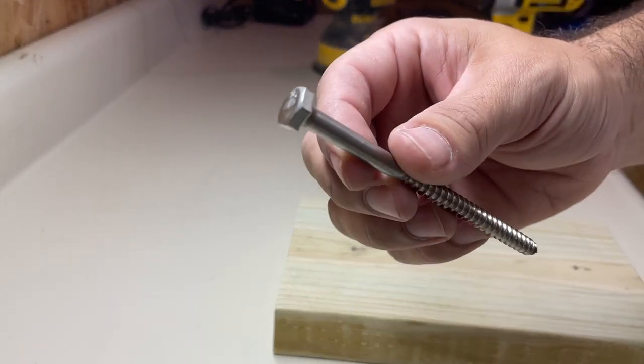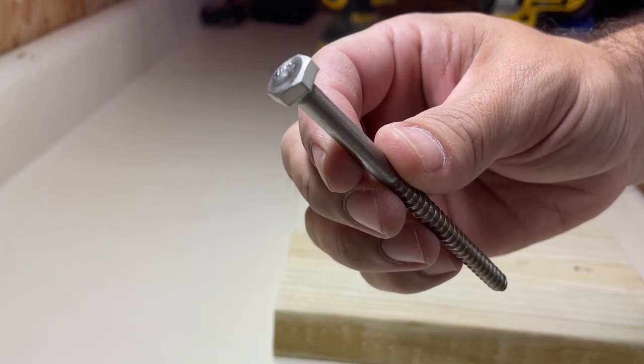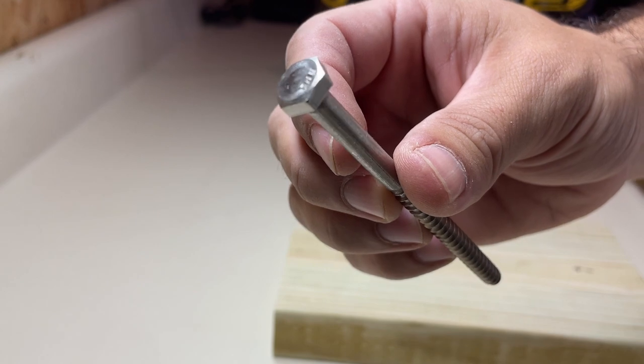I picked up these quarter-inch by four-inch lags at the hardware store and I'm going to use a three-quarter-inch spade bit to drill into the mounting block so that the head of these lags are recessed under the mounting bracket.